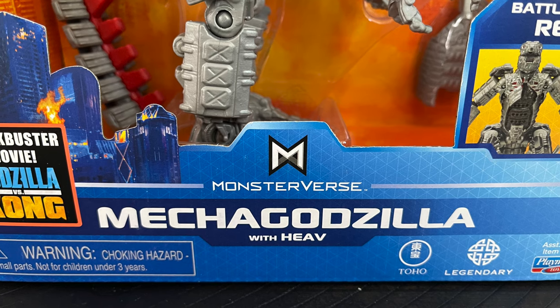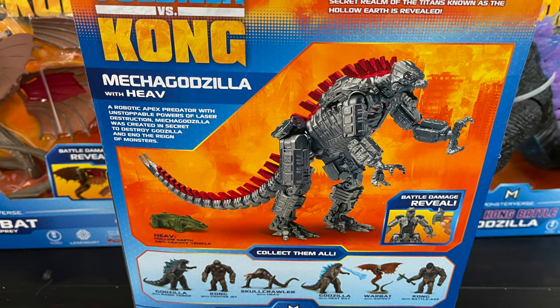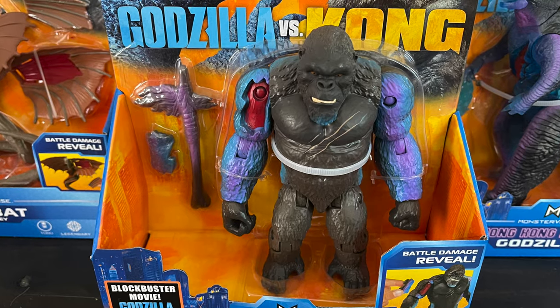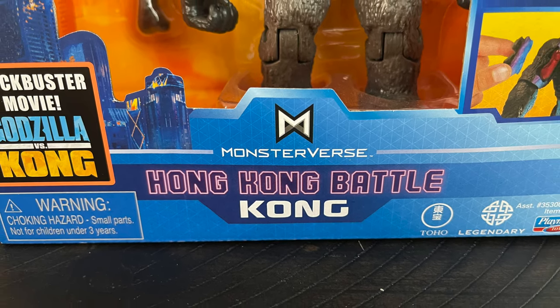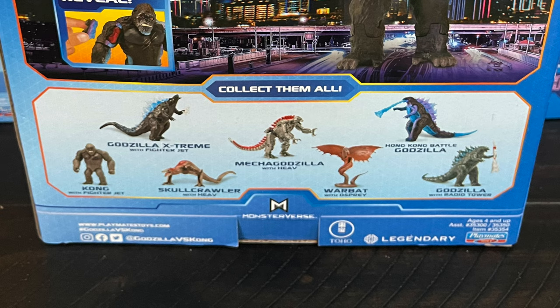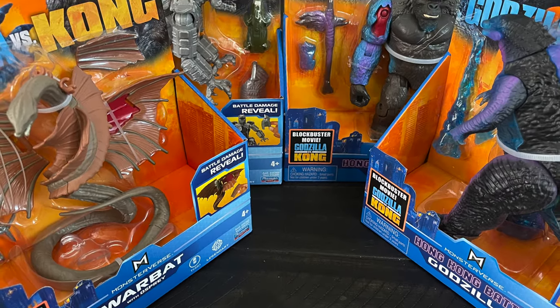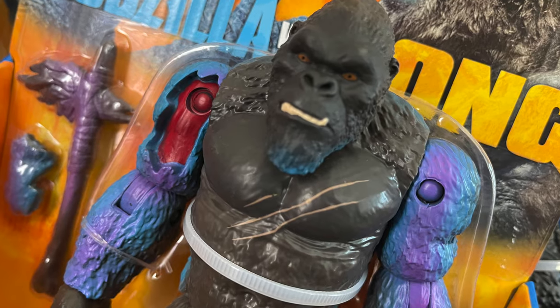Just a heads up, I will probably offer some spoilers here and there to talk more about each figure, so be warned. If you haven't seen this movie, do not watch this. Also in this more basic line there are other figures, some released before and other variations of Godzilla and Kong, but based on the movie these are the ones I wanted. So sit back, relax, grab a nice hot cup of coffee — this is a look at the brand new Playmates Toys Godzilla vs. Kong figures.